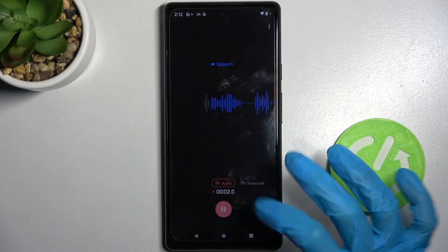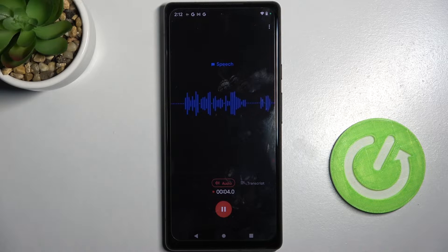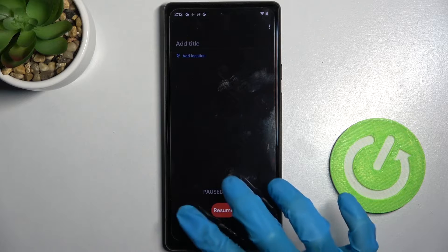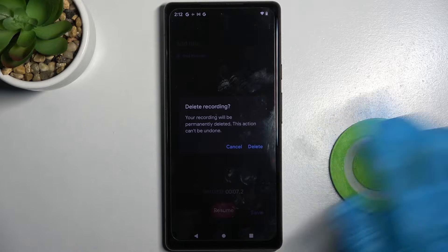You can pause it and unpause it using the same button. If you want to delete your recording right away, you can do that by clicking on the red button and choosing 'Delete' at the bottom left corner. Then confirm your choice in the pop-up.